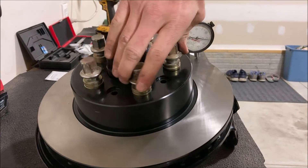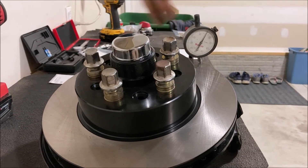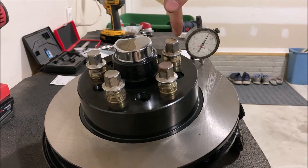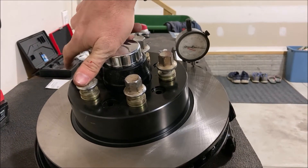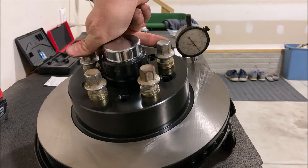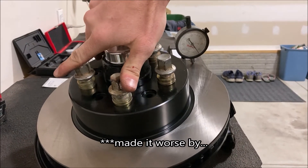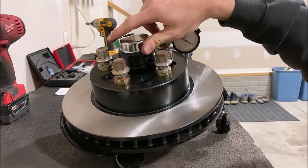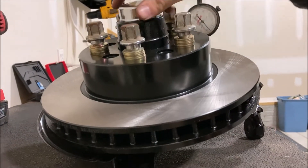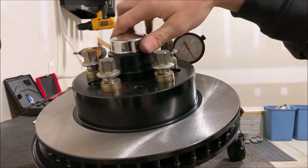It turns out I messed up and did it backwards. Here's my low point — I put the smaller shim here and the bigger shims on the high side, which I was trying to correct 15 thousandths, and I over-corrected it by about 19. We're still at 10 thousandths.